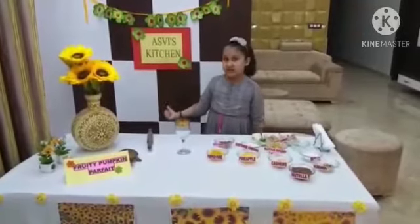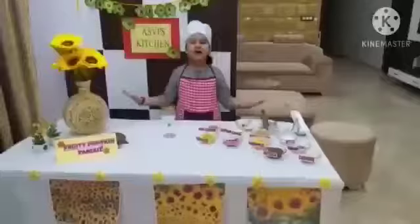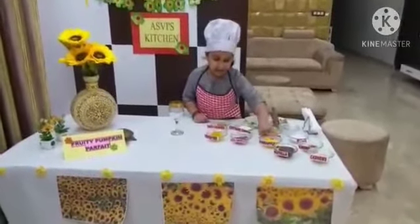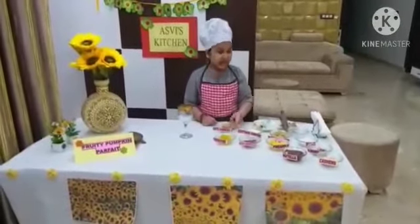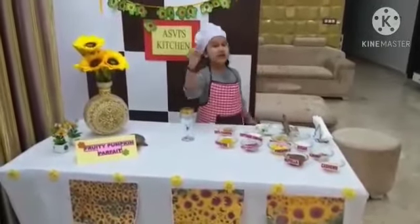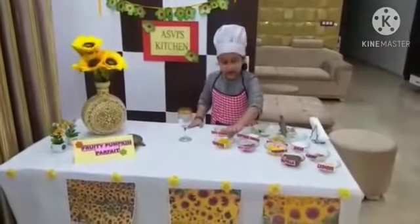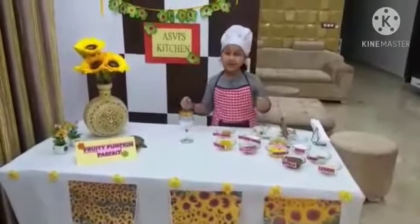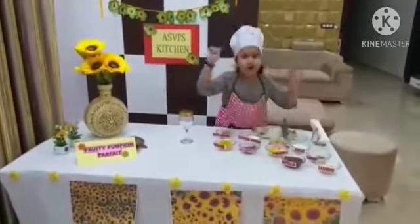But before starting the recipe, we must ensure of cleaning our hands. For the dessert we are going to use red grapes, pineapple, cottage cheese, healthy oats cookies, salt, sugar and Nutella. And here comes the twist — I will be using pumpkin and bottle gourd as a sweetener. Which I have boiled, and some dry fruits for garnishing.